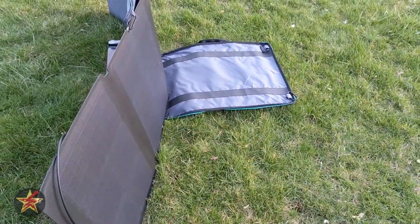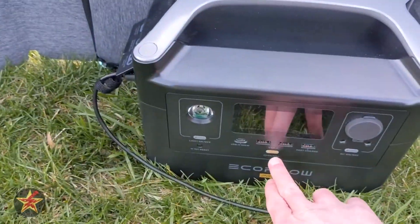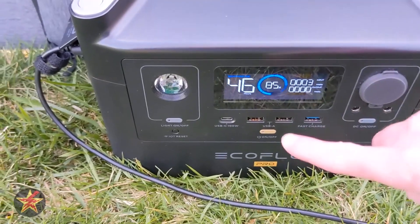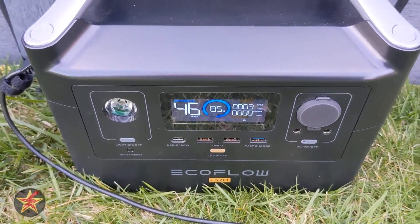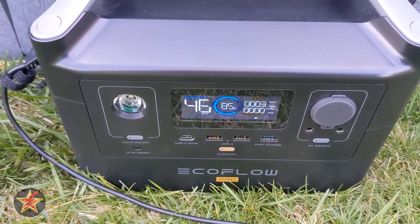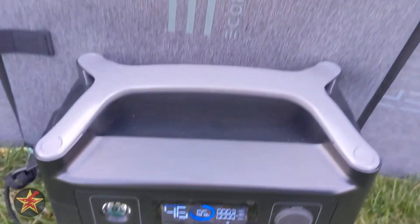At the end of the day with essentially zero sunlight left, we finished at 85 percent charge, pulling in only three watts. We had a high of about 90 watts input and an average of probably around 70 watts all day — not bad at all things considered from the 110-watt solar panels.